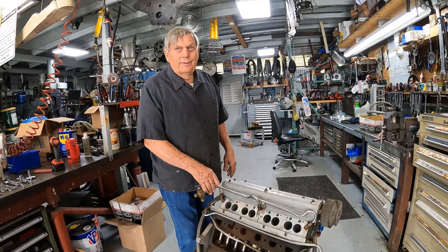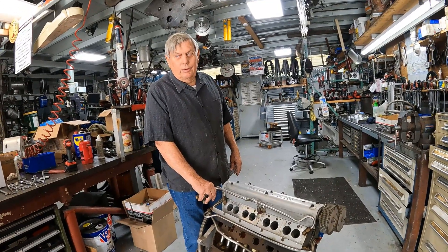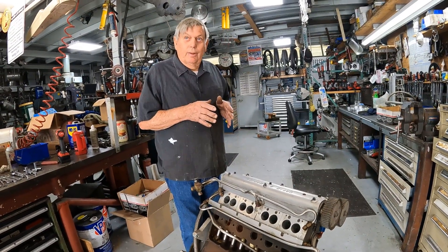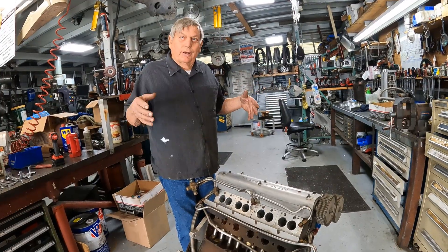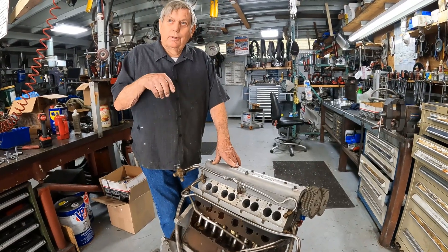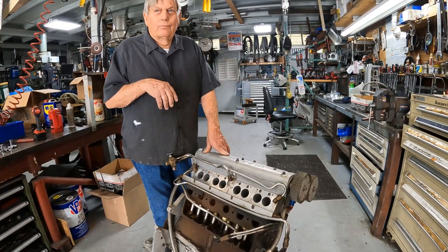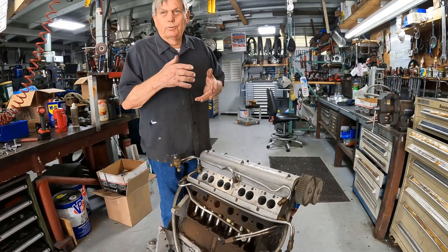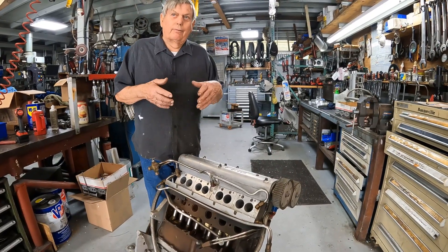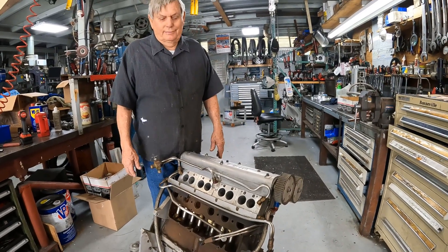This one went 240. It set the record in 2012 at Bonneville as the fastest Model A. We then took the same streamliner, moved the wheels outward to convert it into a Lakester, and got that record too with this engine. We run Model A: naturally aspirated, turbo, natural fuel — all four possibilities. When you boost it with a turbo you have to lower the compression, so there's a lot of different designs and you have to run a different set of pistons.